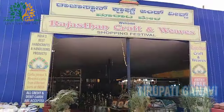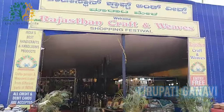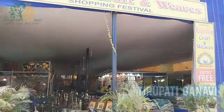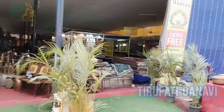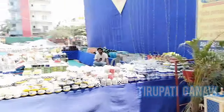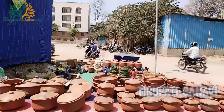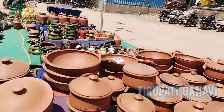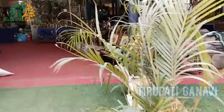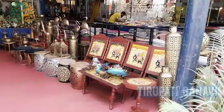Friends, this is the entry point - entry is free. Welcome to the Rajasthan Craft Waves Shopping Festival. Once you enter, you can see all the ceramic things I already showed you, and on this side you can get all the mud craft items.